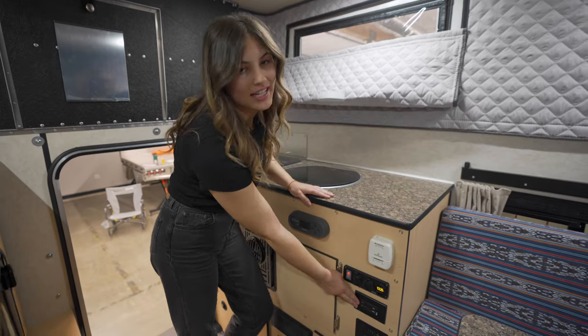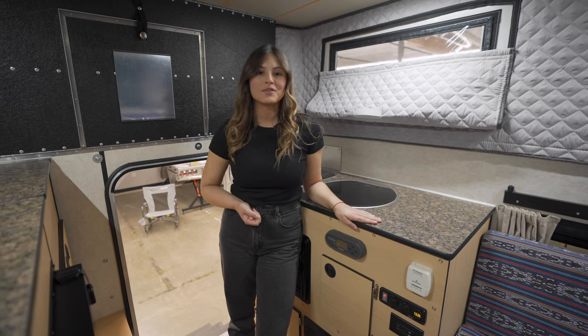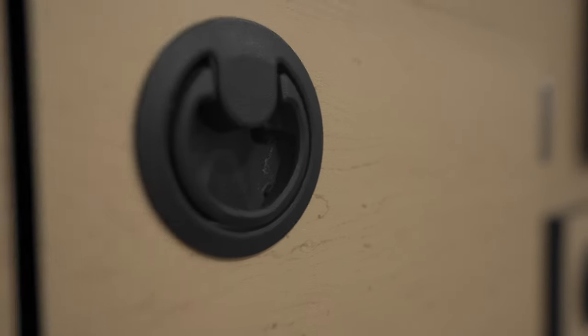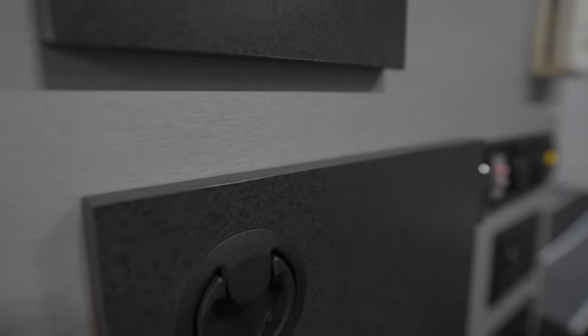There are outlets for when you're connected to shore power. If you're wondering about powering your camper, there's a variety of battery and solar options. The standard cabinet finish is a lighter maple color, but you can also choose the silver spur interior with a gray and black finish.